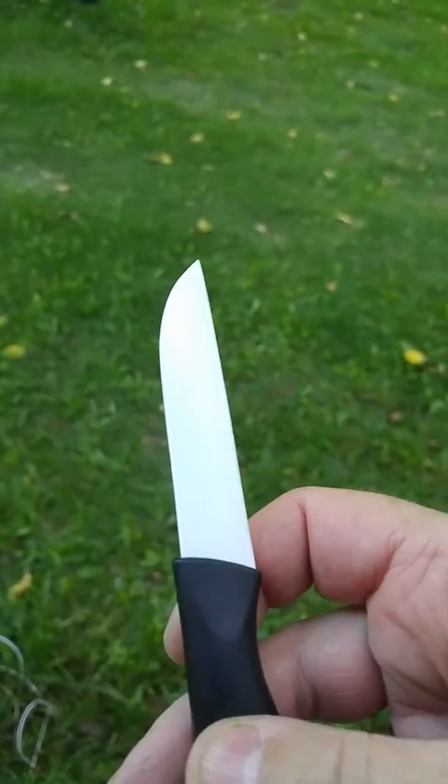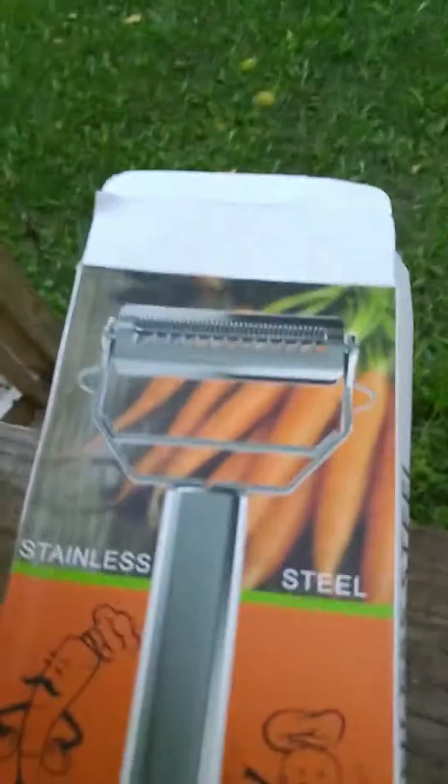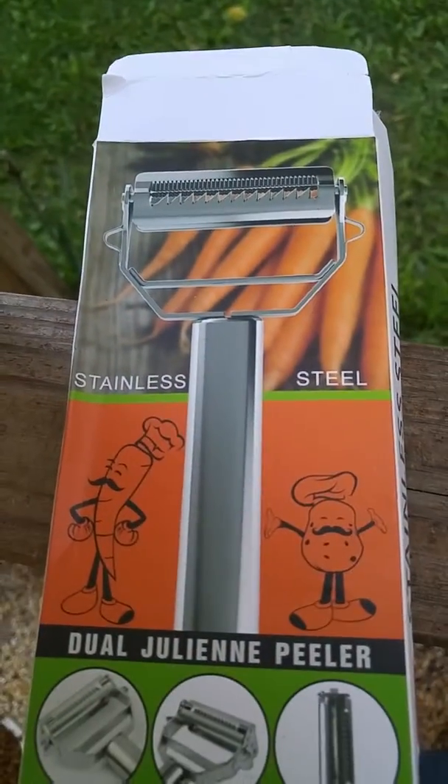So if you're looking for an all-around kitchen gadget with a fun bonus, this is the one you're going to want. Thanks for watching!